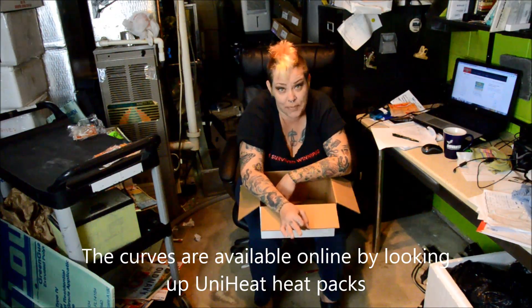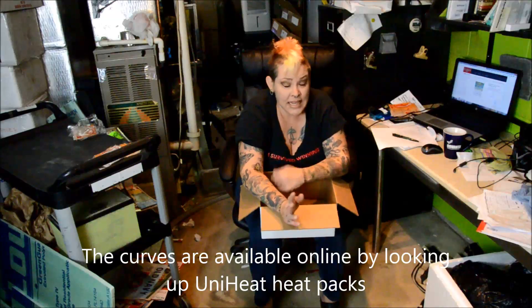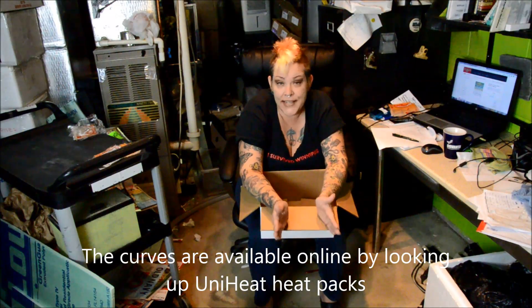This is why I really recommend overnight shipping in the winter time. It is much easier to predict the curve of a heat pack within that first 24 hours than it is when you go over that. There are lots of variables that can affect how a heat pack works.